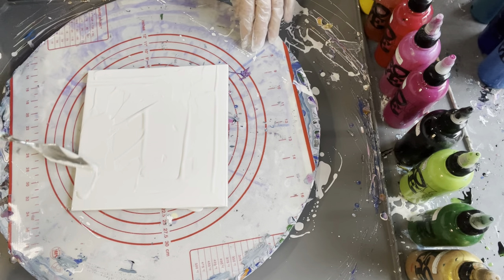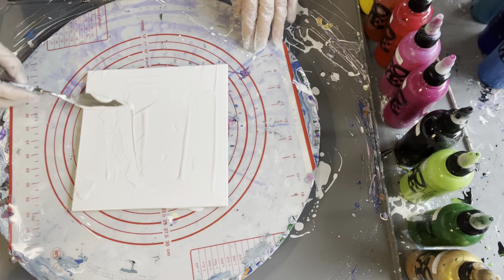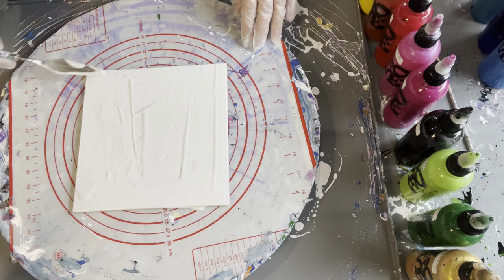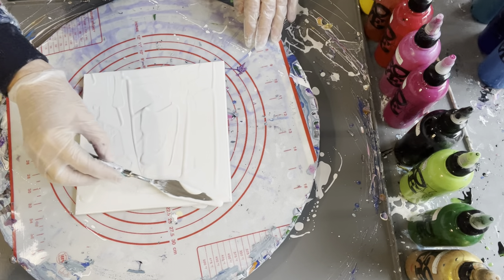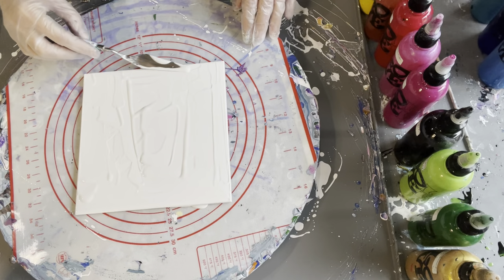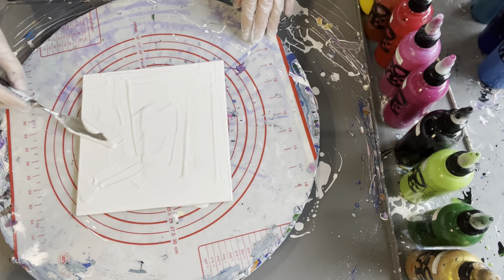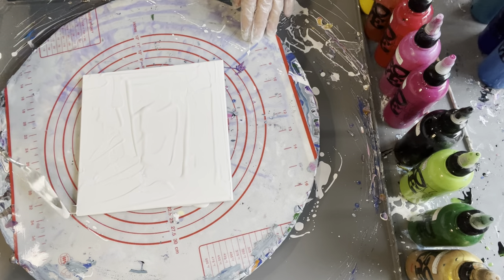I'm also hoping that some of this white — it's actually called Silver Cloud — may come through as well. You don't always have to do a base coat if you've got plenty of paint going to be laid down. But today I'll just do this very thin base.